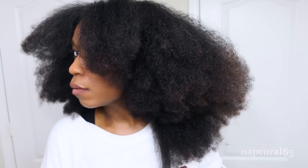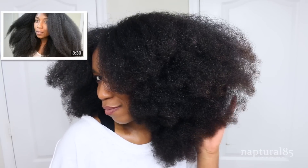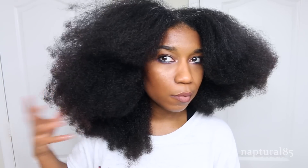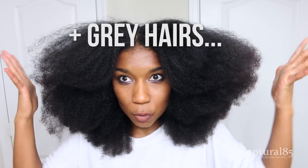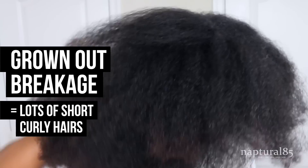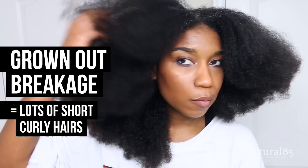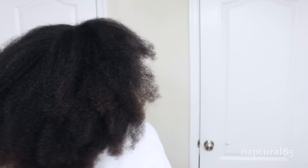Hey guys! I'm in protective styling mode right now, and I've got another really easy one for you which can be worn two ways for all your versatility needs. I'm starting out on blown out hair — you can use my heatless blowout method. I actually blew my hair out with a blow dryer for the first time in a really long time because I have a lot of breakage in the crown and I really wanted it nice and smooth for this video so the style would look more cohesive. If I wasn't recording, I would just use my heatless blowout because it's safer.